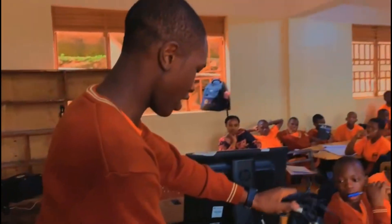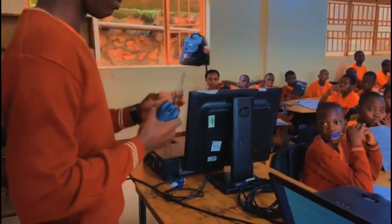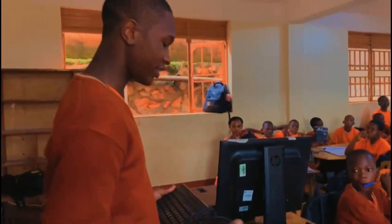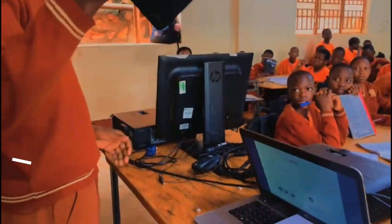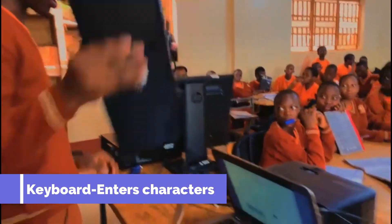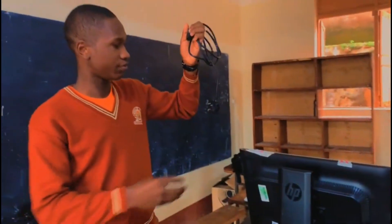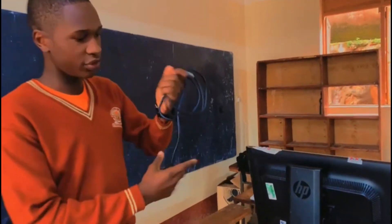We also have here the mouse and also the keyboard. These gadgets perform different functions — this keyboard is used for typing, the mouse is used to select icons, and the power cables are used to power on the computers.